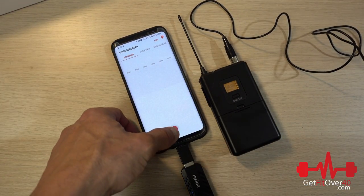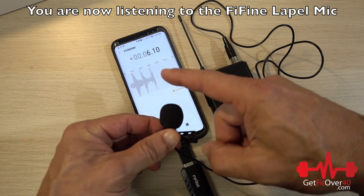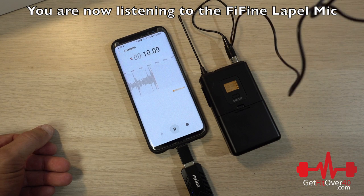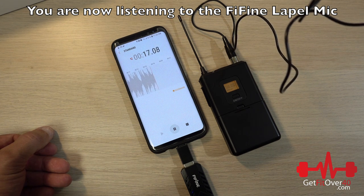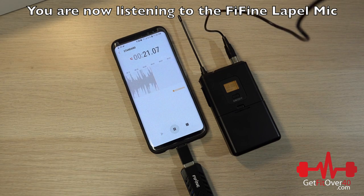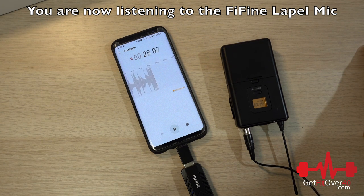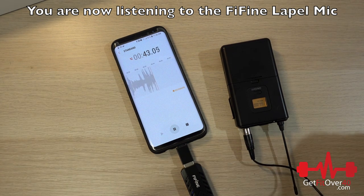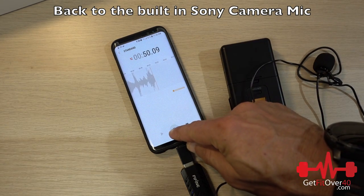Let's hit record and give this a go. First I'm testing it about two inches away, speaking directly into it — there might be some popping but it should be pretty clear. Now I'm placing it in a lapel situation, just below my chin on the shirt. I'll speak over and above it, then turn and speak into it, then directly away from it. That's sample number one using the FIFINE microphone.